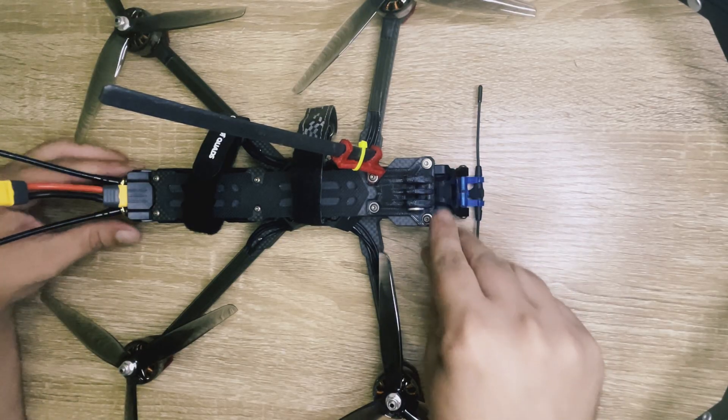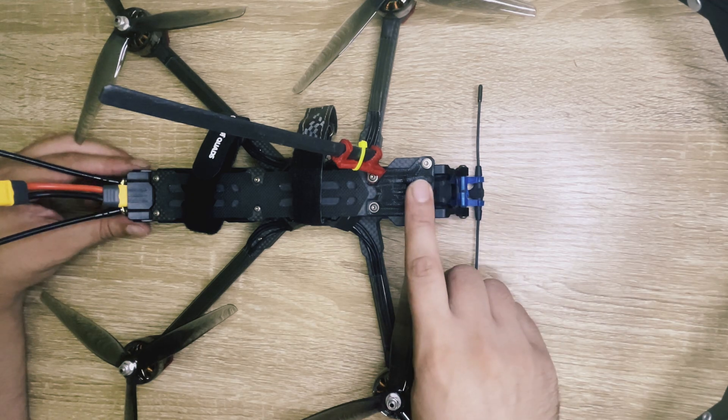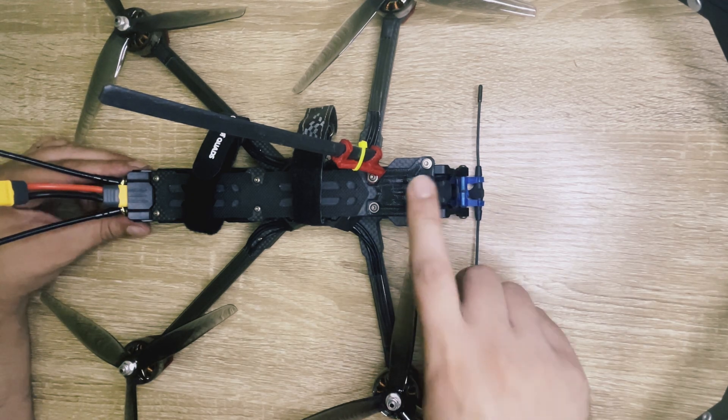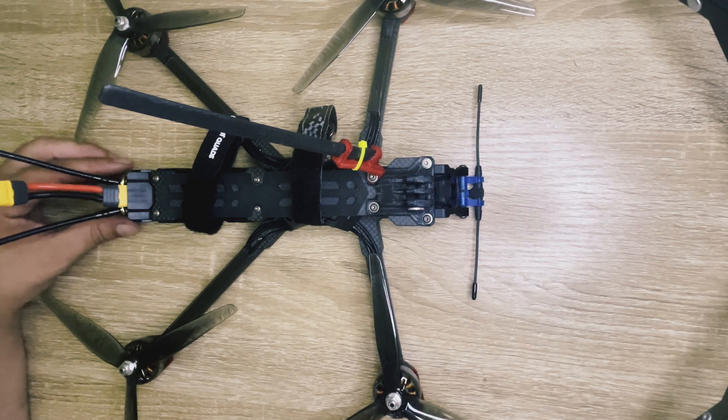Hello to everyone and welcome back on my channel. In today's video I'm gonna add an extra touch of style on my custom-built 7-inch drone by adding some LEDs.